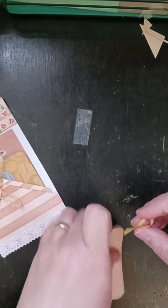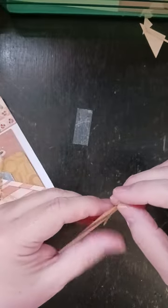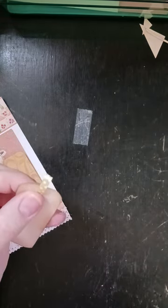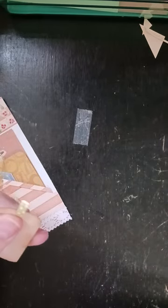The only thing that concerns me is stapling it, but since I'm using my Tim Holtz tiny attacher I think it will be okay. And because this is so thin, I go sideways with it rather than straight up and down.